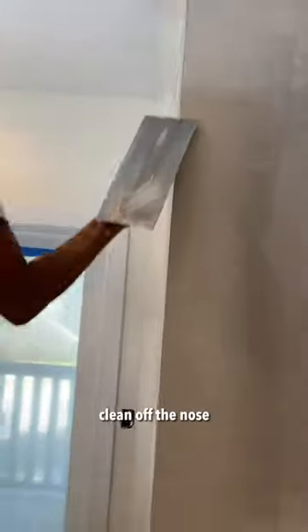Feather, finish. Clean off the nose. Have a good day. Let's get a look at the white box.